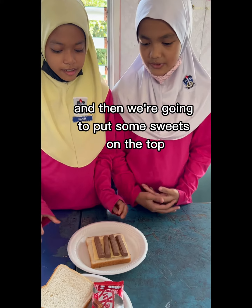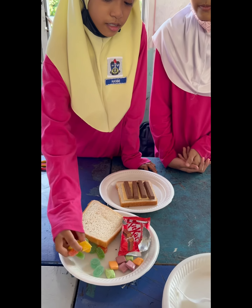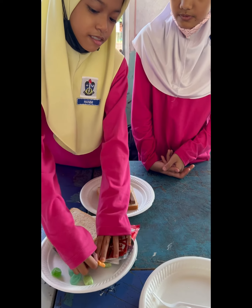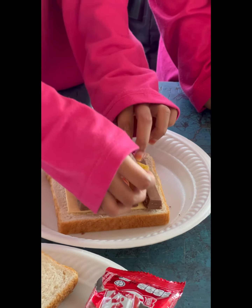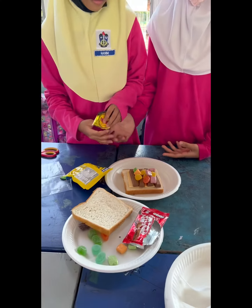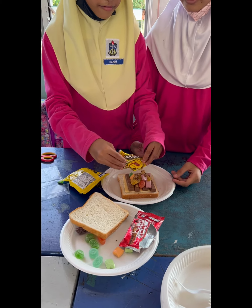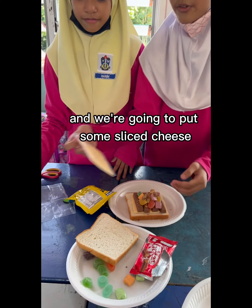And then, we are going to put some sweets on the top. After that, we are going to put some cheese sticks.